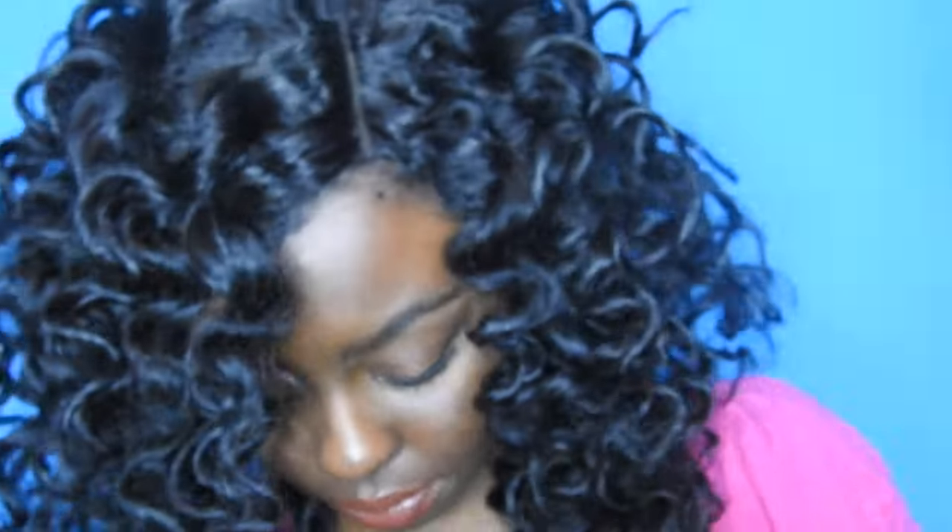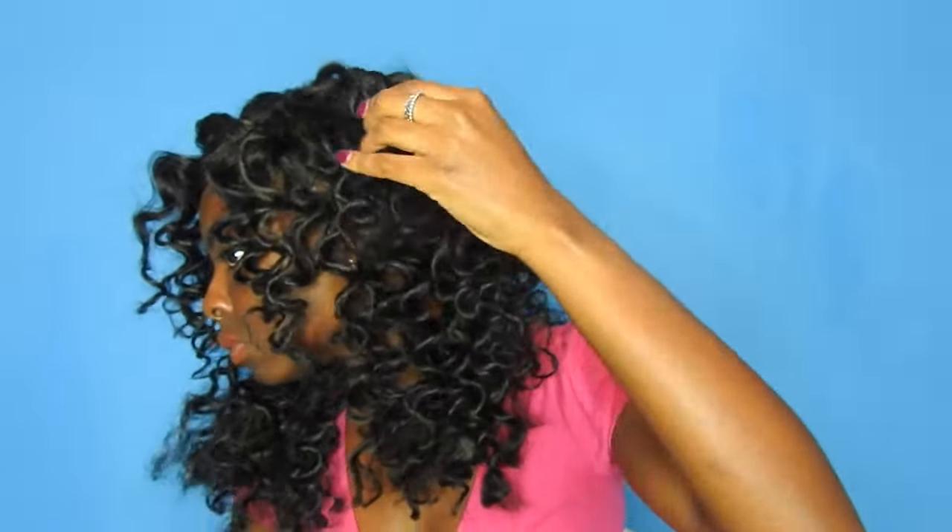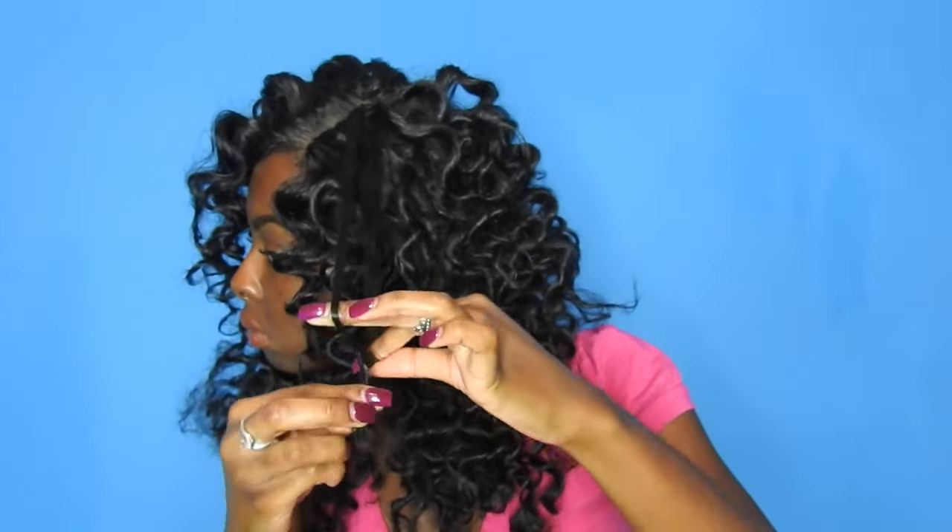I'm just finger combing it, trying to get the curls loose and not have such a defined look. I'm going through with my fingers to separate any pieces I missed. Now I'm going to lay these edges up a little bit to make the part look more realistic — I'm adding some concealer to the part. Now that the look is starting to come together, I'm going to cut off the ends that got a little straggly when separating the curls. Don't be afraid to snip those off — it also frames the face and shapes the hair a little better.